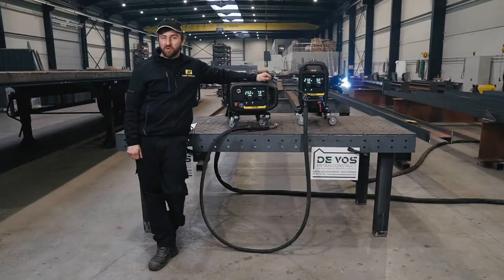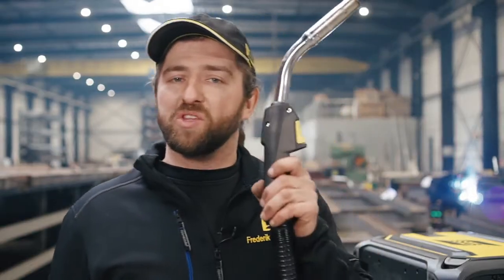We will be presenting features and functions in the package RobusFeed Pro, the Warrior 500i, together with the PSF 520 W torch.